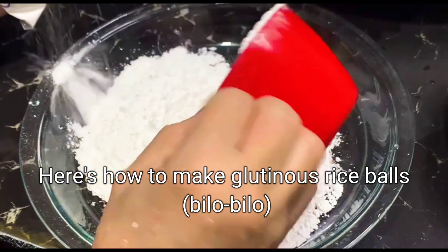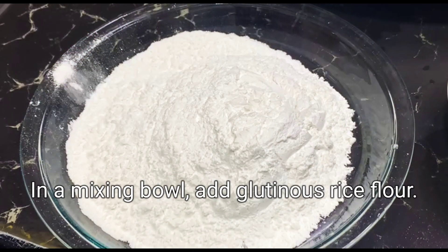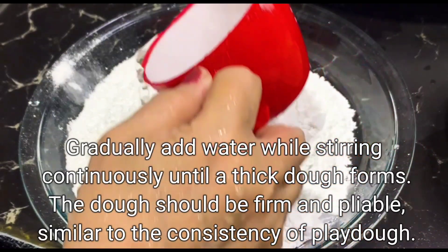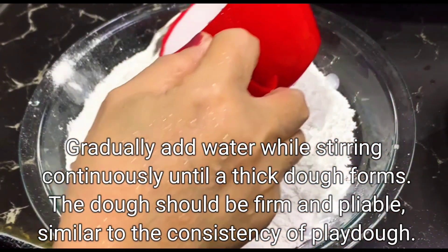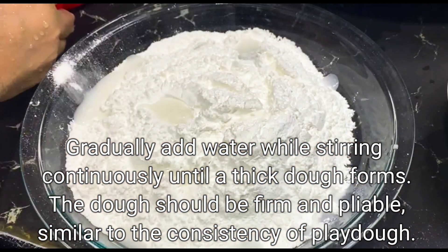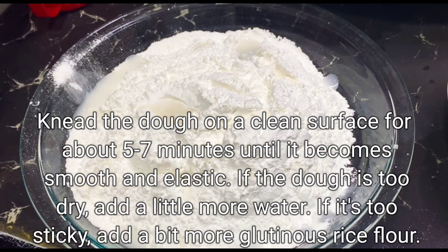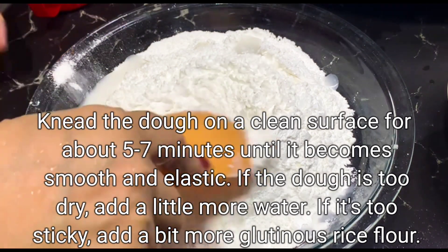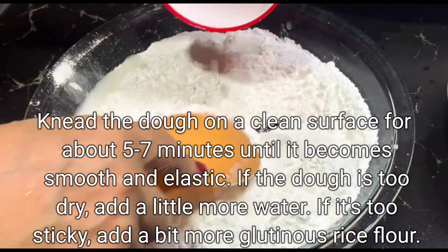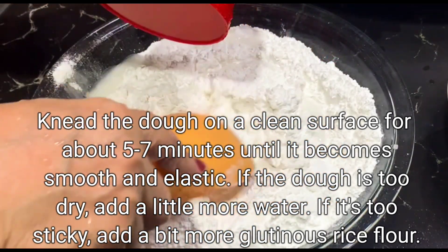Here's how to make glutinous rice balls, bilo-bilo. In a mixing bowl, add glutinous rice flour. Gradually add water while stirring continuously until a thick dough forms. The dough should be firm and pliable, similar to the consistency of Play-Doh. Knead the dough on a clean surface for about 5-7 minutes until it becomes smooth and elastic. If the dough is too dry, add a little more water. If it's too sticky, add a bit more glutinous rice flour.